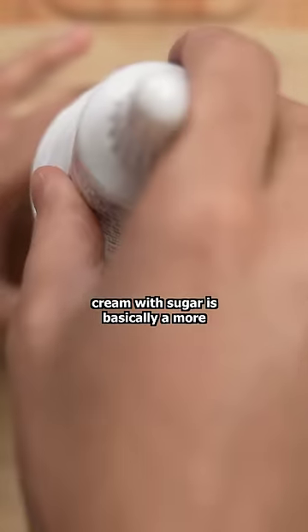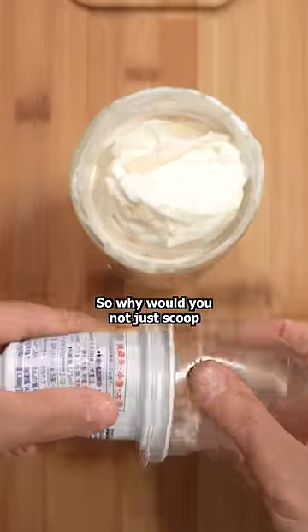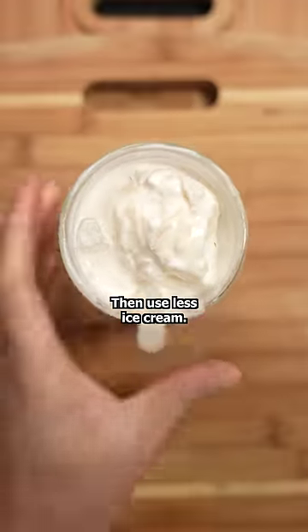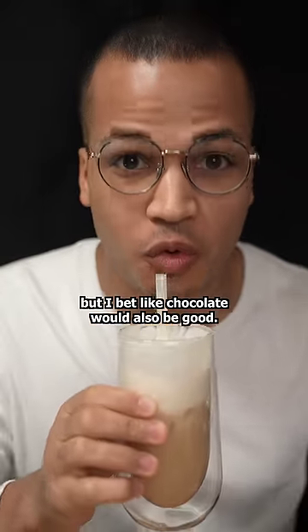If you think about it, cream with sugar is basically a more boring version of ice cream. So why would you not just scoop in your favorite flavor? Oh, it's too sweet? Then use less ice cream. Today I went with vanilla, but I bet chocolate would also be good.